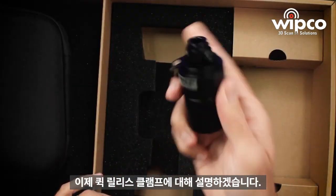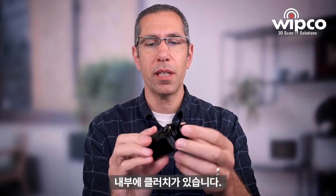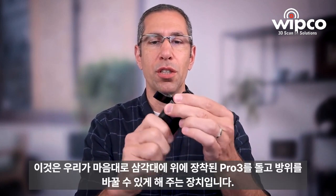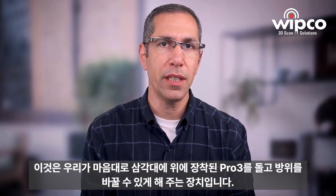Now I want to talk about the quick release clamp. Unlike any other quick release clamp you've seen, it does have a quick release, but it doesn't look like anything else I've seen. It has a built-in clutch — this is the mechanism that allows you to freely turn your Pro 3 around and move it if you need to.